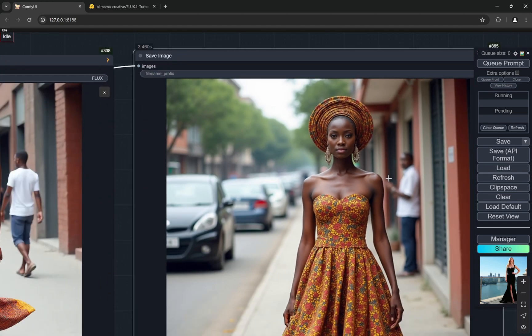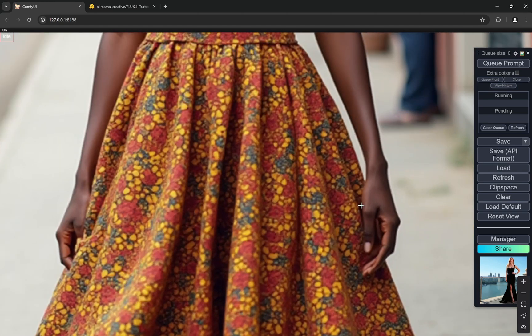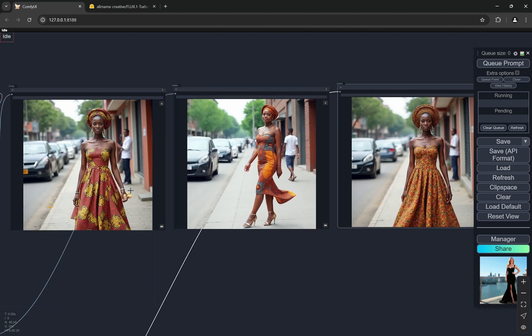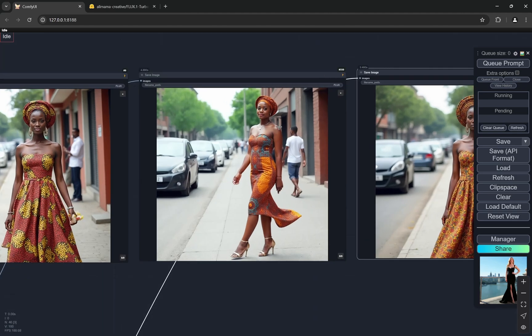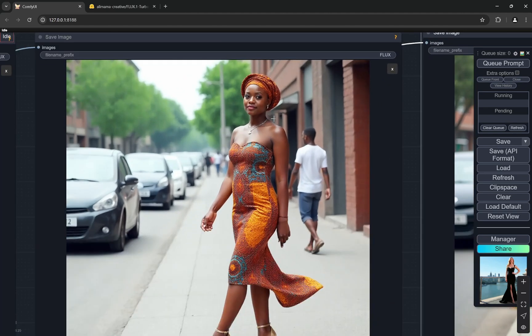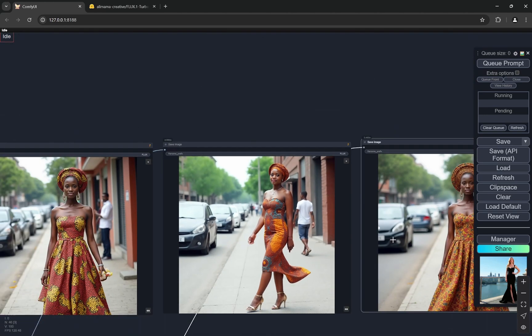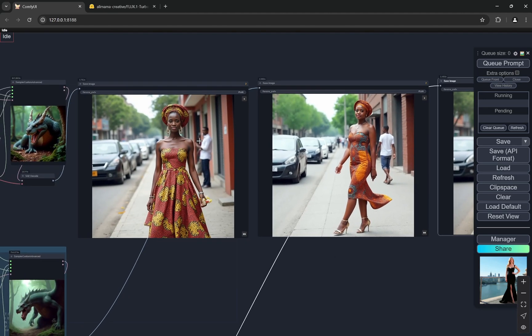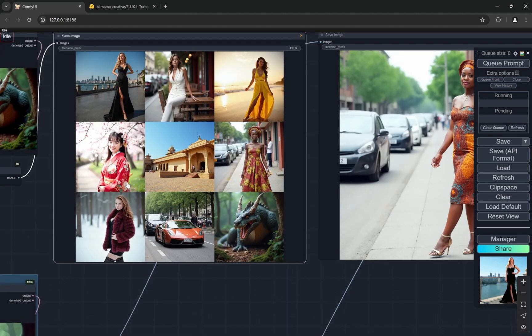The quality of the original Flux model here is crazy. One thing you can directly notice is that the Turbo model and the original model are pretty similar in composition and color grading. Hyper changes it up, but that's just my personal choice — I actually like the Hyper one because in a lot of ways it has good fingers, the skin tone looks good, it doesn't have an extreme bokeh effect, and I kind of like it.